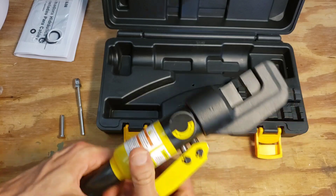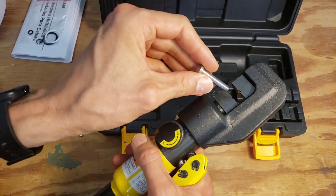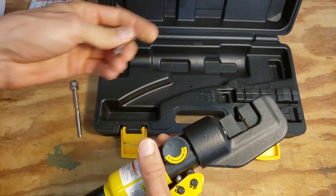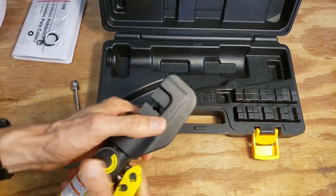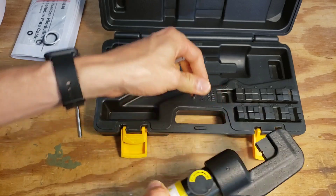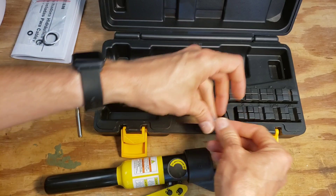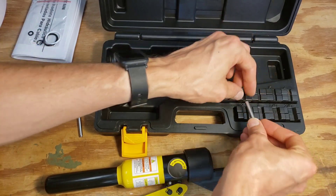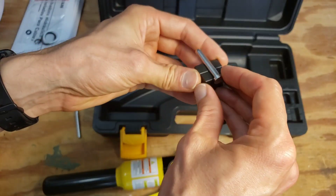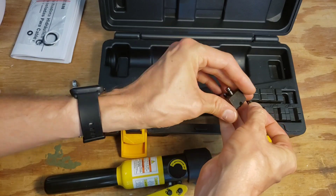All the dies have the little grooves on them to hold them in place. Since there's no real indication of what the right size die is, you need to find the correct size through experimentation. The 12 gauge is definitely not right, and the 4 gauge seems too big.